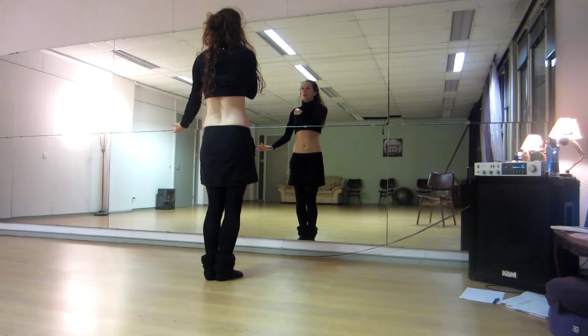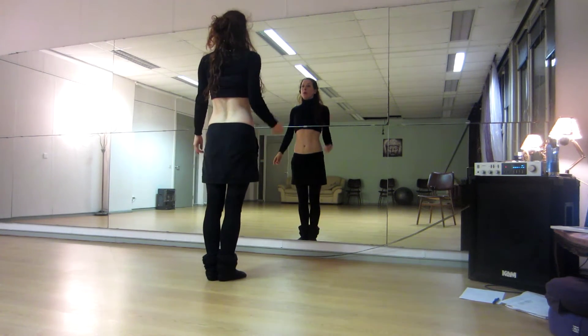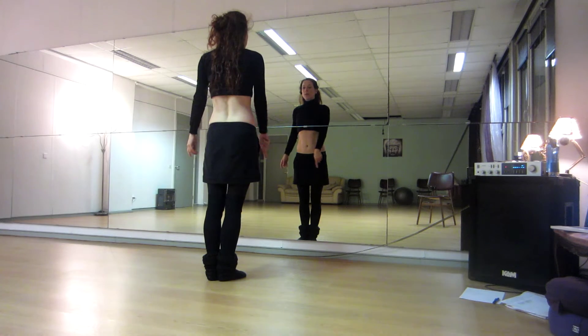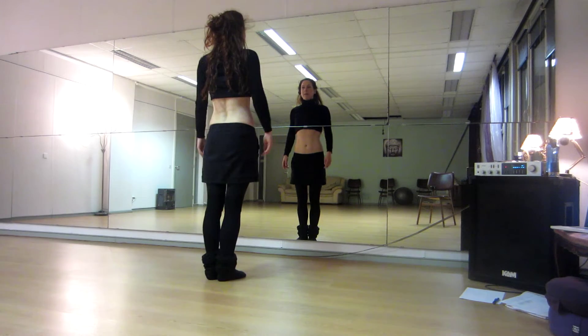Cross the right foot in front with the left shoulder roll forward. One, two, three, four. Same on the other side, so left crossing in front, right shoulder to the front. Five, six, seven, eight.